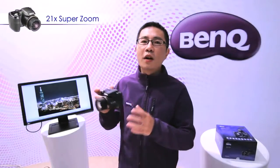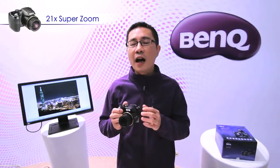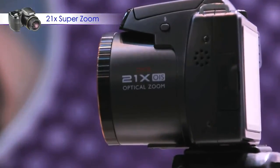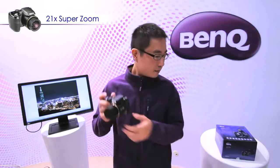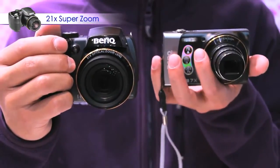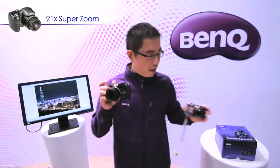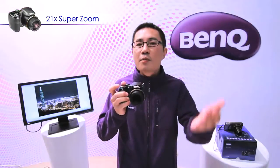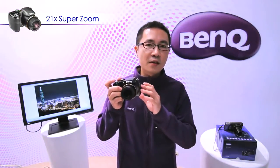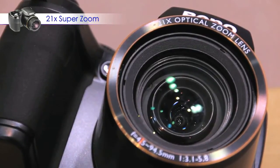The advantage of a bridge-type camera is that unlike a DSLR, where a high zoom lens must be in a huge size, the 21x zoom on the GH700 is only this comfortable size. Also, compared with a compact camera, the bigger lens of the GH700 allows more light to reach the sensor, giving you better image quality.